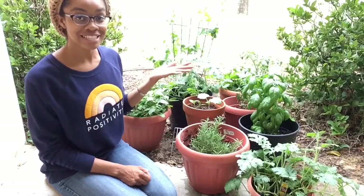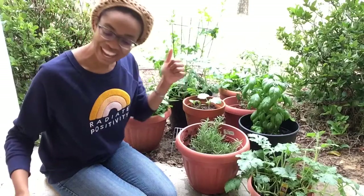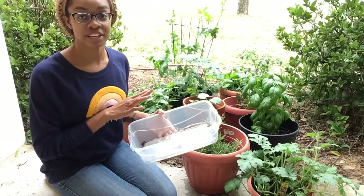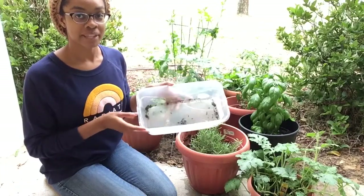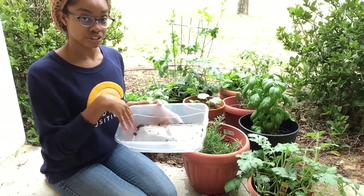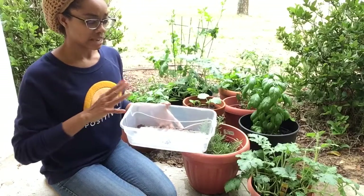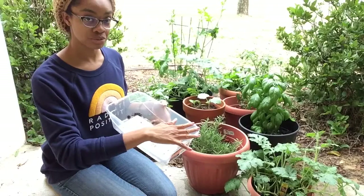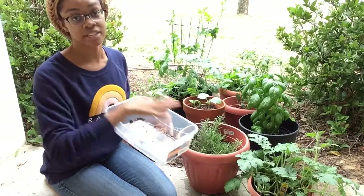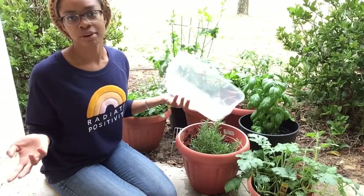I've got some successes and some fails. Let's start with the fails so we can end on a high note. If you remember in my planting video, I showed these plastic containers I got from the Dollar Tree. I was using them as seed starters. I put the soil in and my seeds and everything. I wanted to do a greenhouse effect, so I covered them with saran wrap — I watered them first and then covered them so it could create like a greenhouse. You know what I'm talking about.